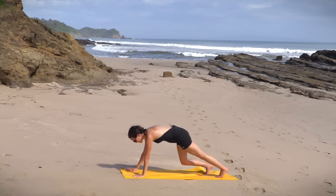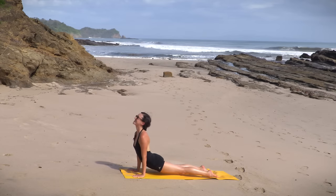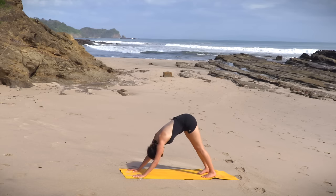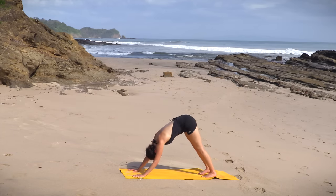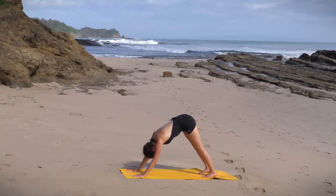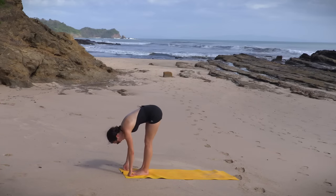Plant the palms. Step the left toes back. Move through a vinyasa, belly to cobra, or chaturanga to up dog, or feel free to skip this and take it straight to your downward dog — that's where we'll meet. You're doing great, you're going to feel so awesome after this. Hug the lower ribs in. Turn the two big toes in slightly, tops of the shoulders rotate out. Inhale in. Exhale out. Step the right foot up, followed by the left, all the way up to the top of the mat. You can also take a nice slow walk if that is tricky.